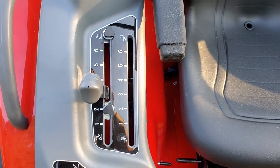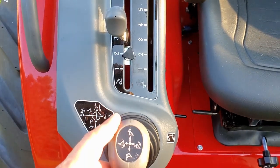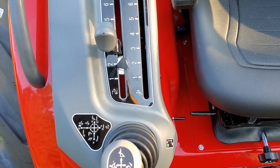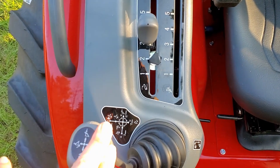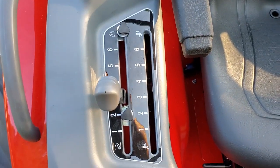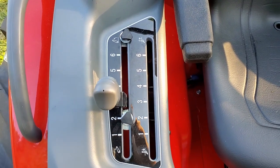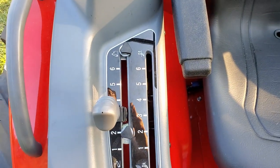Here is the joystick. It has draft control and regular lift and dump. One thing to mention: it will not lift and curl at the same time — you have to do one or the other, which is a minor setback. But it does have a regular dump speed, and if you go a little further it clicks and dumps extra fast, which I really like for quick dumps. There are also little knobs to control exactly where the drop stops so it doesn't go too far.